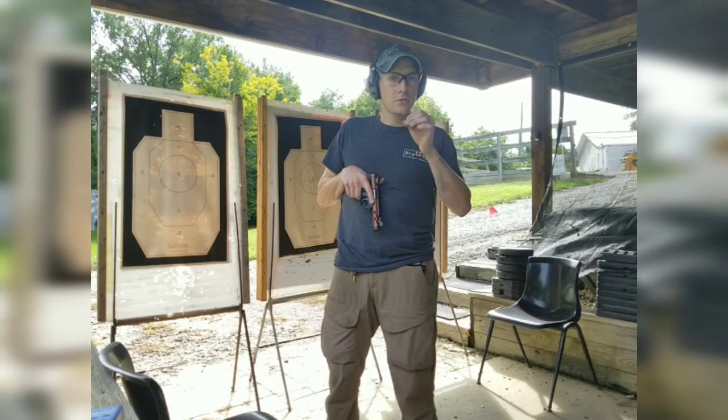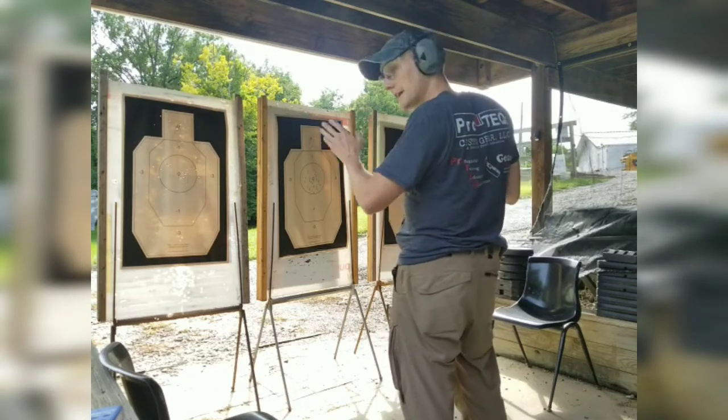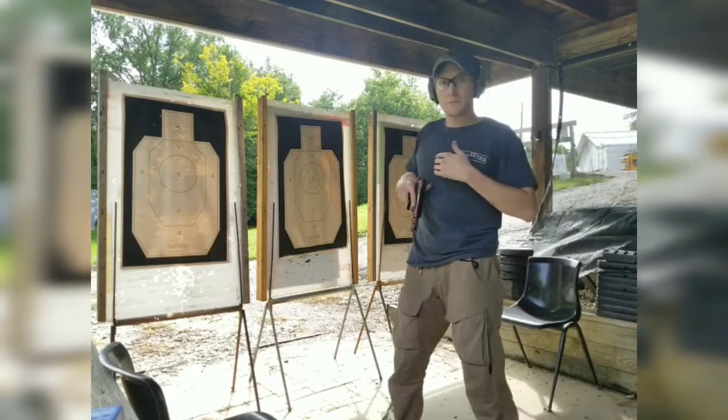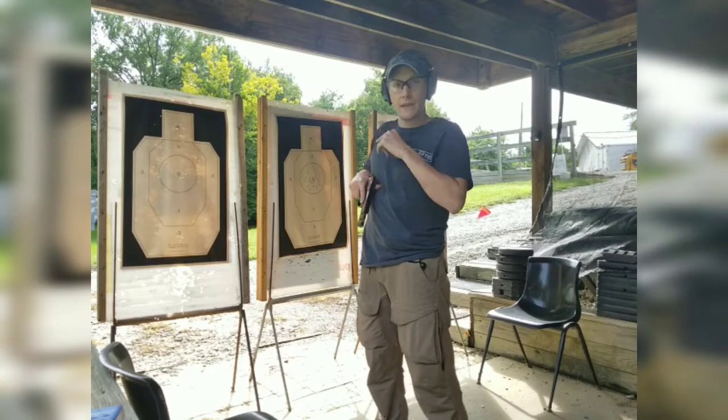The drill will be at the fire command, and the student will yell 'Stop!', get off the X, draw, and shoot each adversary two times center of mass — preferably in the upper thoracic area — and then once in the head.